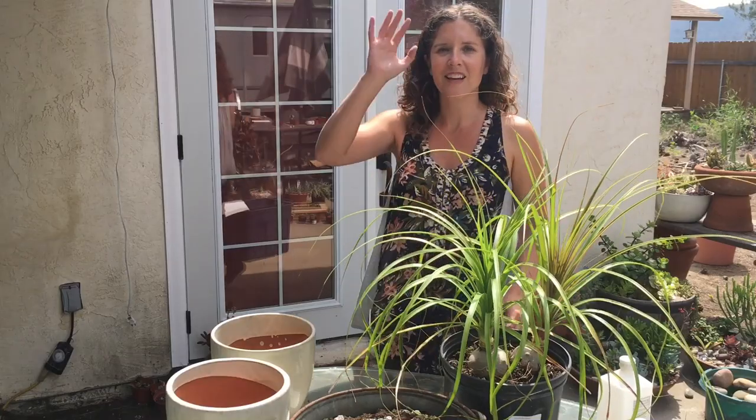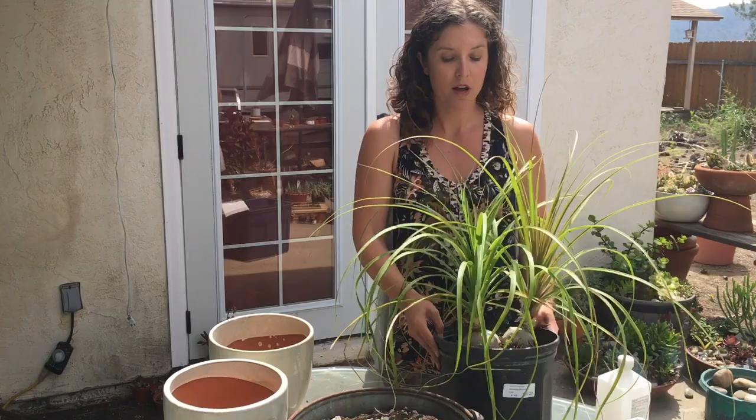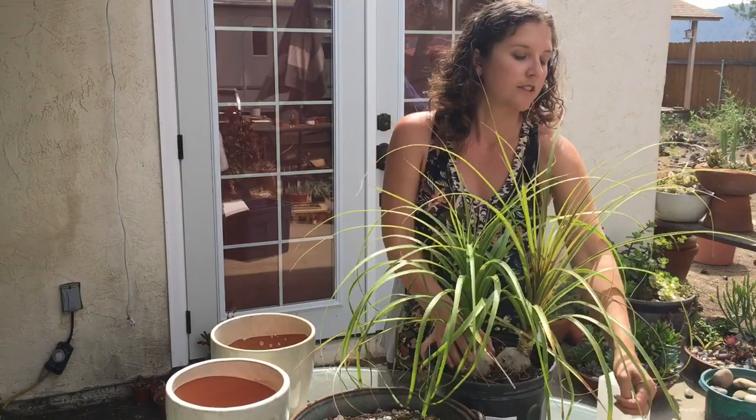Hey guys, welcome back. Thanks for coming along. So today we're going to be repotting, or splitting up and repotting, these two ponytail palms I have, and then also this little tiny one I got up at the Swap Meet.